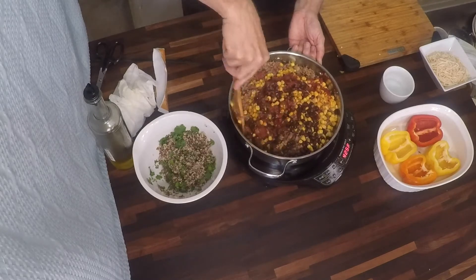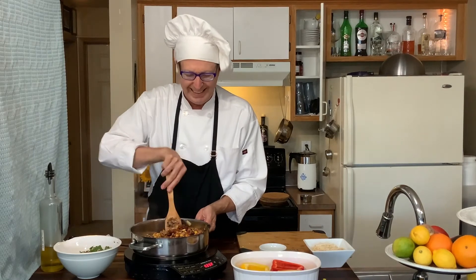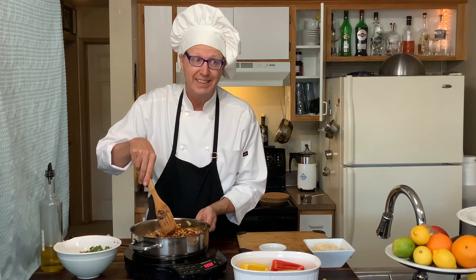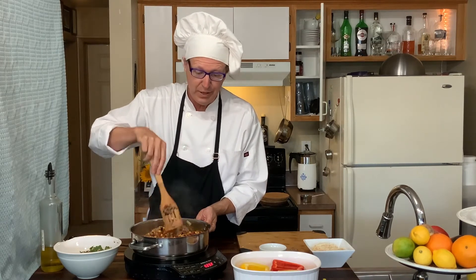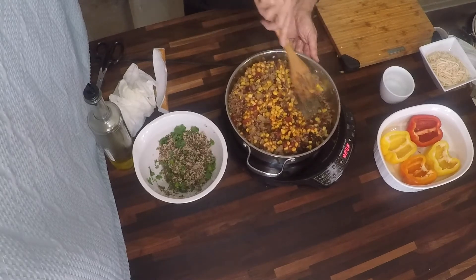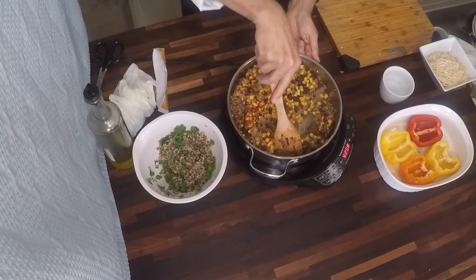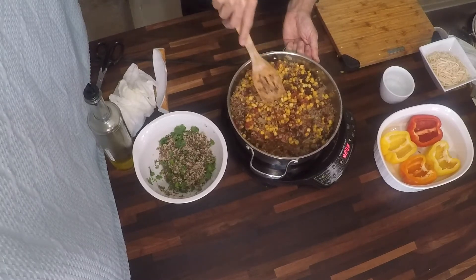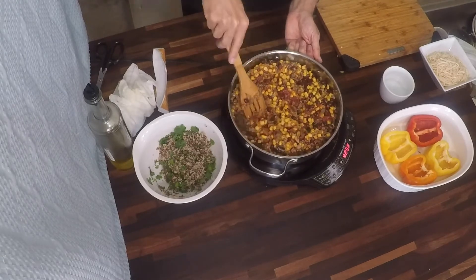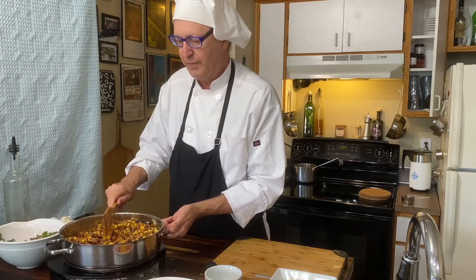If you've ever heard or seen a recipe that says 'deglaze the pan,' that's exactly what we just did. It's called deglazing the pan — it's taking the fond, that stuff that's caramelized on the bottom of the pan, and using a liquid, usually acidic or water, wine, or liquor, to pull it up off the bottom of the pan. And then you've got all that flavor in your meal.